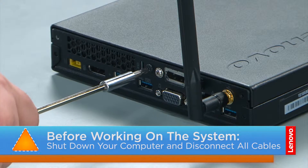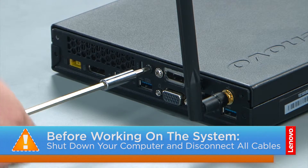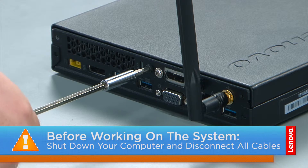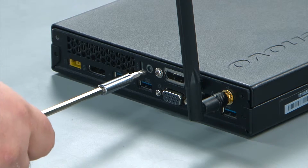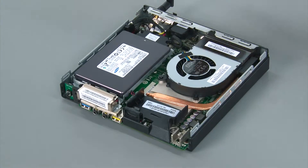To remove the computer cover, we're going to remove a single retaining screw in the rear of the computer. Then you slide the front cover forward and lift it from the system.